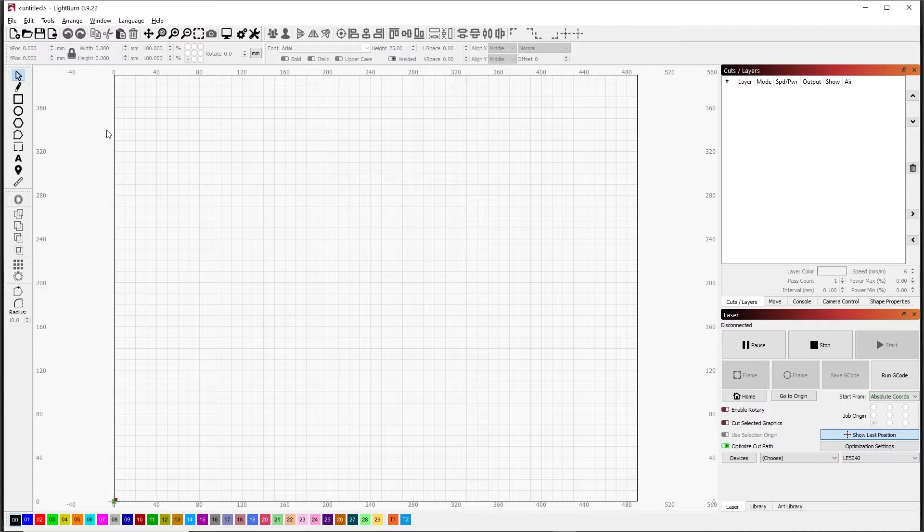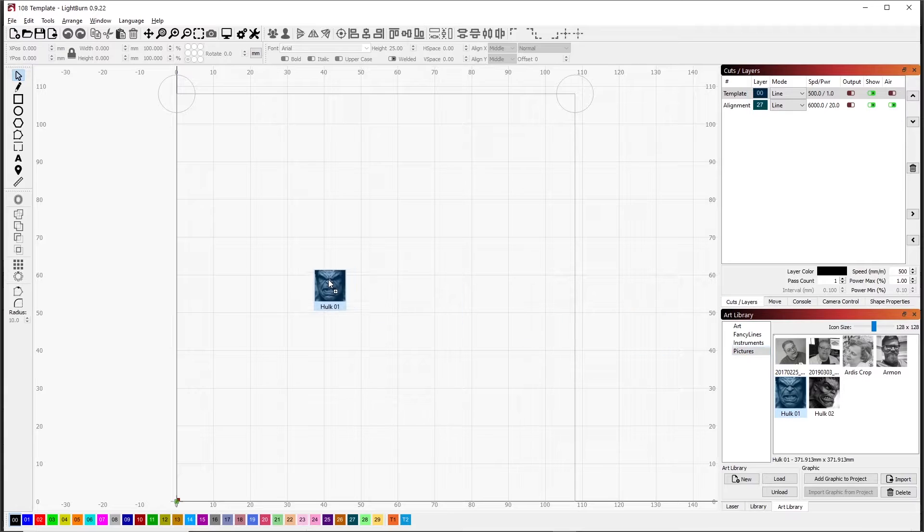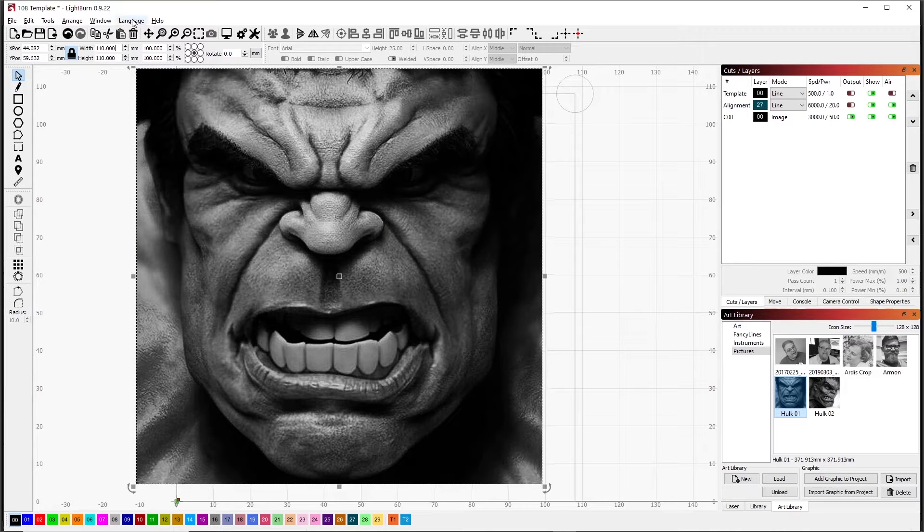Let's start a new project in LightBurn. We're going to do the Hulk as a tile. What I usually do when I'm doing tiles is I bring in my template. I'll bring that in here — it's 108 millimeters square because that's the size of the burning area of the tile. Then we'll bring our image in. I'll bring my image of the Hulk in and he's way too big, so I'll change him down to 110 millimeters. The reason I do 110 is that it gives me a one millimeter border larger than the tile, so I make sure I'm burning completely edge to edge. I did have this locked, so we're at 110 millimeters each direction.